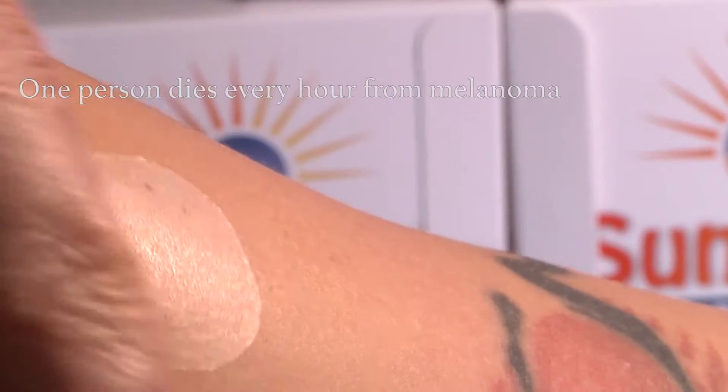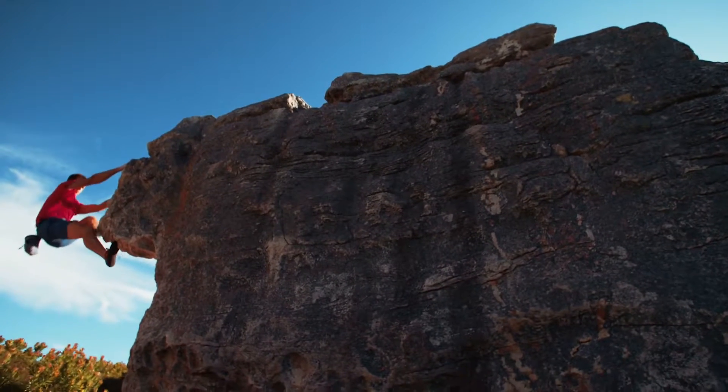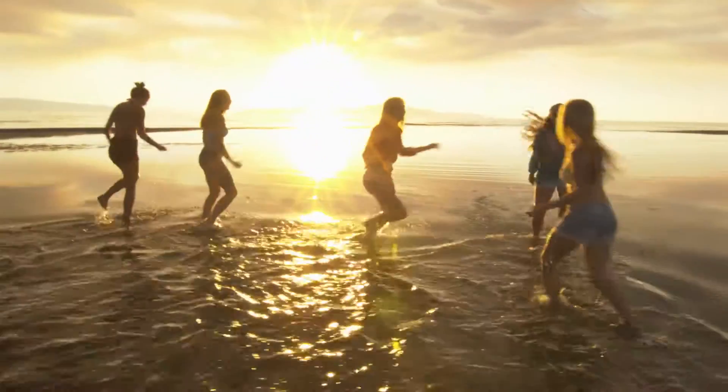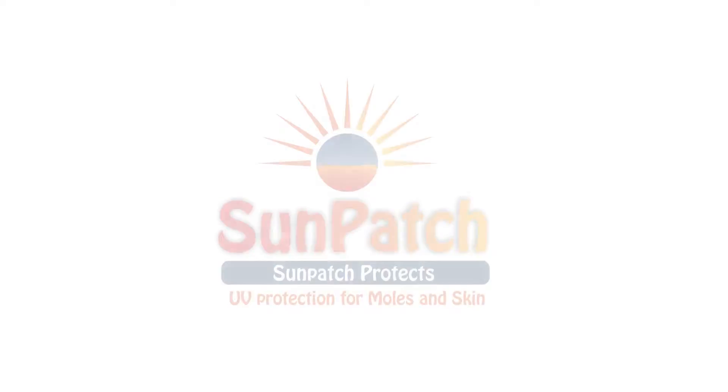Sunpatch is a unique product. It's made in the UK, it filters UVA and UVB light, and there are no other products like this on the market. Investing in this product is investing in saving lives.